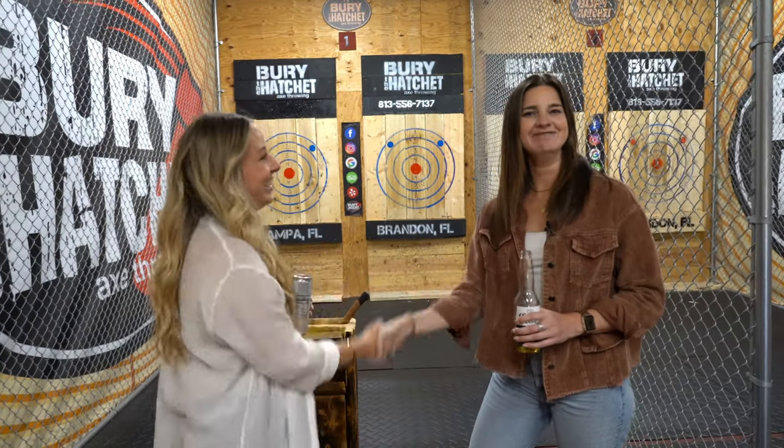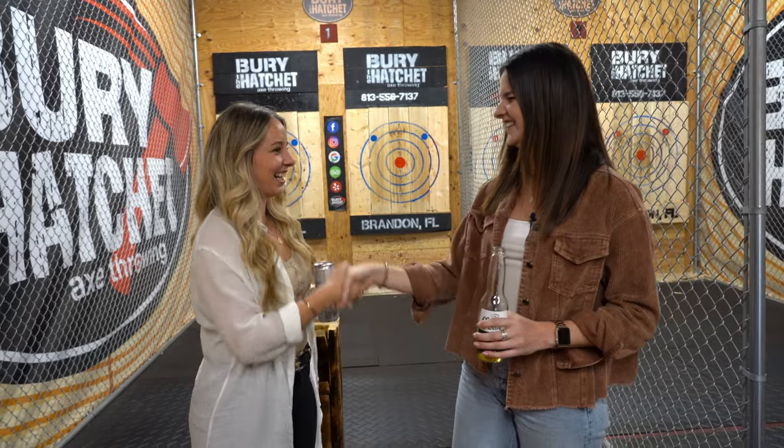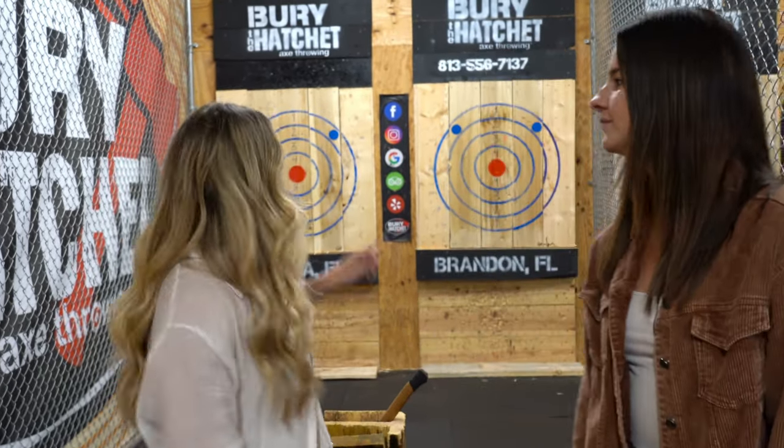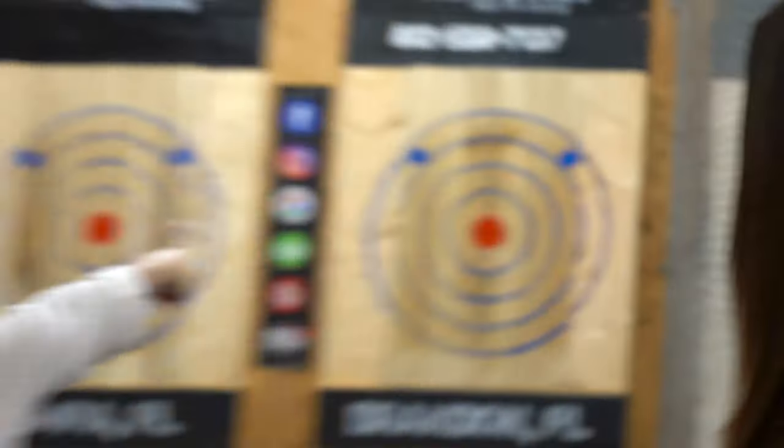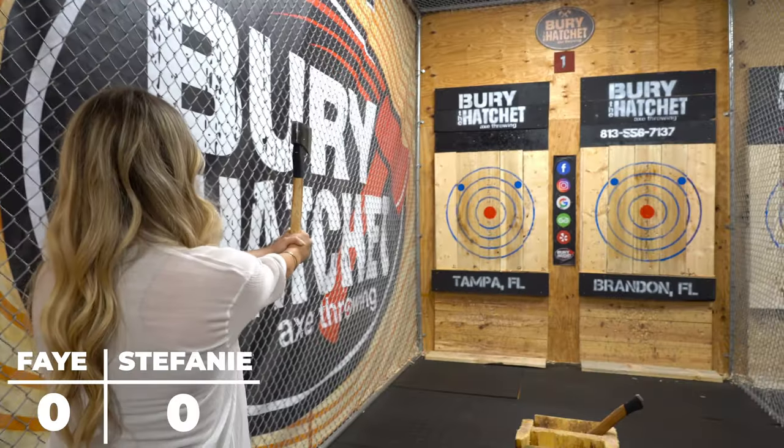Look for Faye's Instagram — oh wait, Stephanie's! Okay, so for this competition we're gonna have five throws each. Whoever has the highest score after five throws wins. On the fifth throw, we can try to hit one of the two blue dots and it counts for 10 points. Good luck, break a leg — okay, ready?